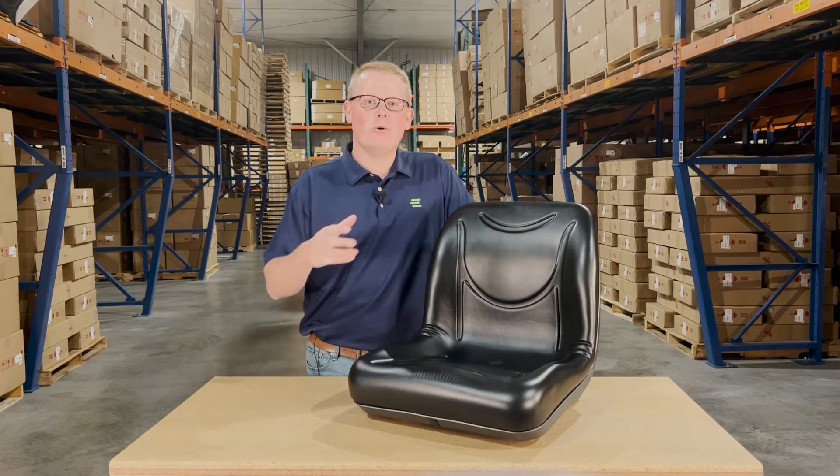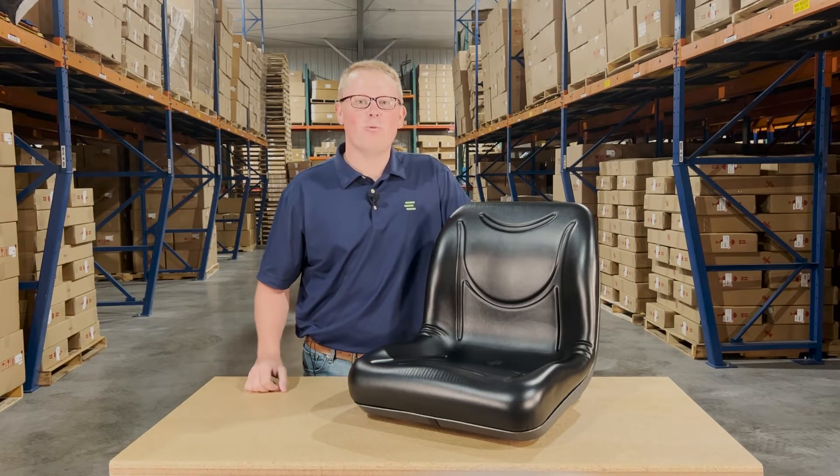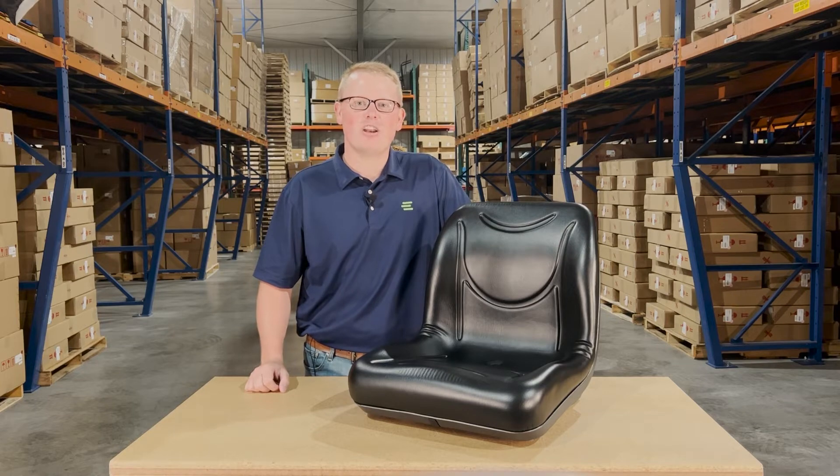Hi, this is Brandon with eParts, and today we are reviewing part number E-1506-925.